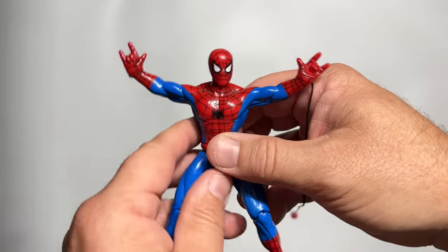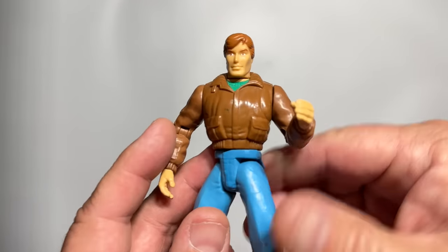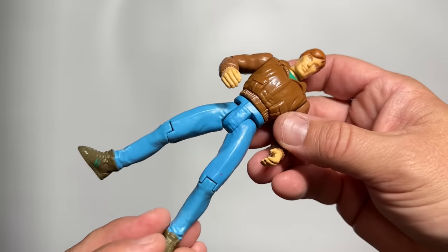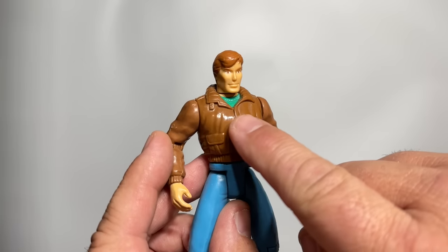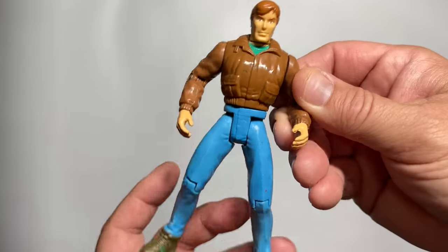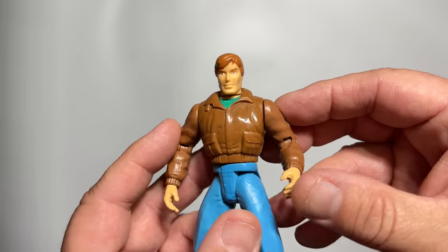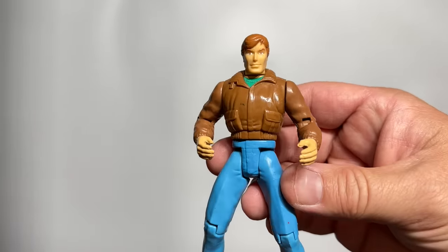We're going to start at the true beginning with Peter Parker. I love civilian figures and I love that they gave us Peter Parker early in the Spider-Man animated line. He's really cool. He's got that animated face and there's a touch of teal going on underneath that collar, so we've got some 90s action. He's rocking his blue jeans a little bit high there. And of course, he's got his brown jacket. It's actually a really good figure. He came with his camera so that you could have him taking pictures of himself for the Daily Bugle.